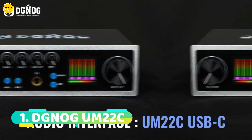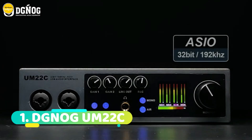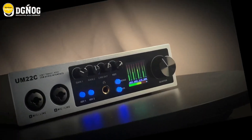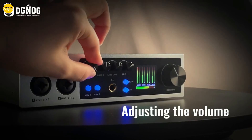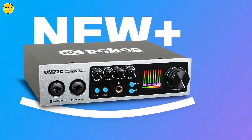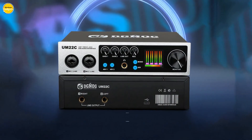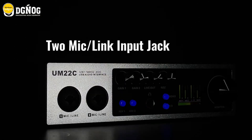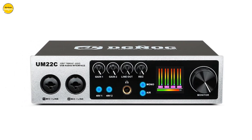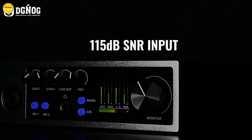Number 1. Dynog UM-22C Audio Interface. With its cutting-edge technology and sleek design, the UM-22C is your ultimate companion in professional audio recording. Witness the magic of the AIR button — even renowned microphones like the Shure SM7B undergo a transformative experience when paired with the UM-22C. Activate AIR mode and unlock a brighter, more dynamic sound. Say hello to flexibility with the multi-voltage 48V input switch, compatible with condenser mics, guitars, digital pianos, and more.